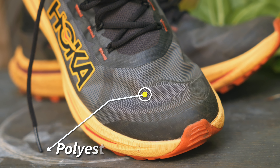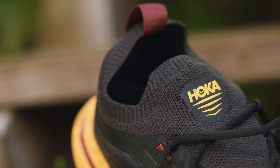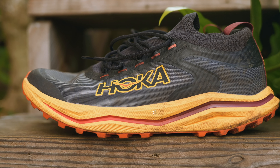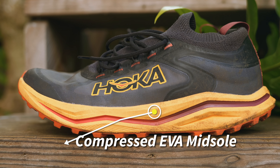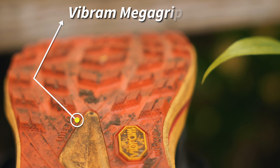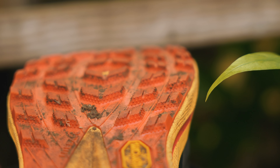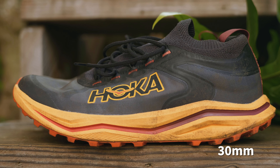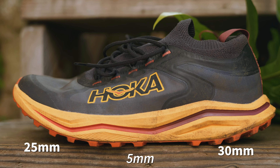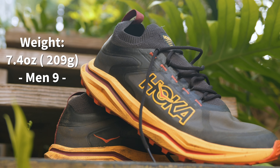The Hoka Zinal 2 features a lightweight breathable polyester mesh upper. The stretch knit collar helps keep the breeze in your shoes. It features a compressed molded EVA midsole for a more close-to-the-ground feel. The outsole is Vibram Megagrip with light-base construction, and the five millimeter lugs add extra traction on all types of surfaces. The heel height is 30mm, the forefoot height is 25mm, resulting in a five millimeter drop. The weight is 7.4 ounces or 209 grams in a men's size 9.